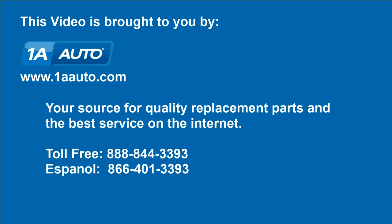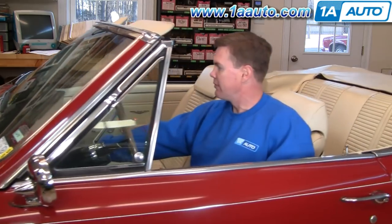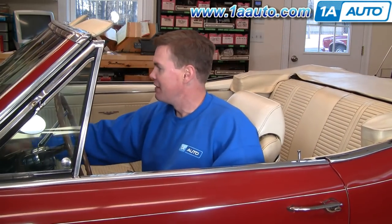Brought to you by 1AAuto.com, your source for quality replacement parts and the best service on the internet. Hi, I'm Mike Green, one of the owners of 1AAuto. I want to help you save time and money repairing and maintaining your vehicle. I'm going to use my 20 plus years experience restoring and repairing cars and trucks to show you the correct way to install parts from 1AAuto.com — the right parts installed correctly. That's going to save you time and money. Thank you and enjoy the video.